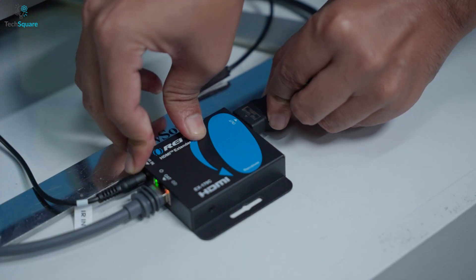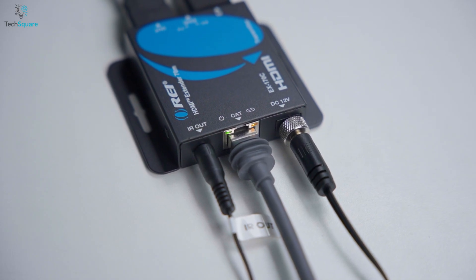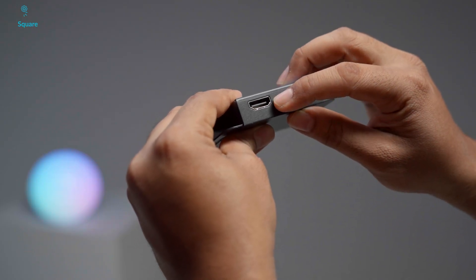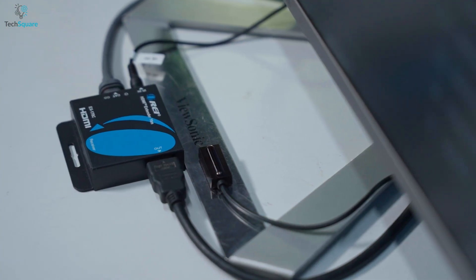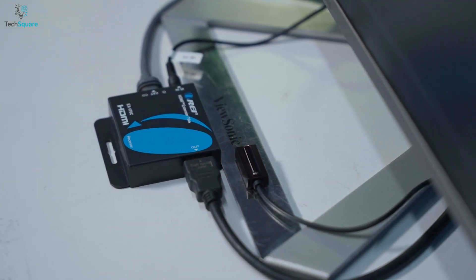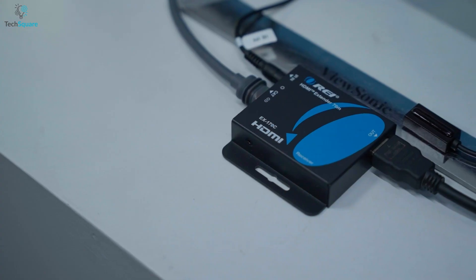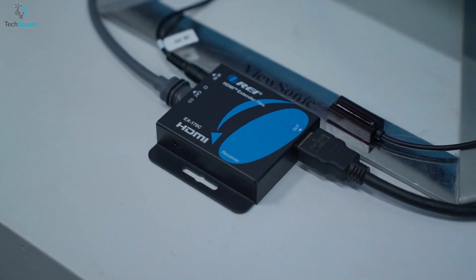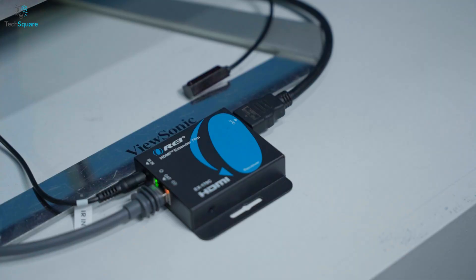One thing we really appreciated during setup is the power over cable feature. Instead of powering both the transmitter and receiver, the system runs with just one power adapter at the transmitter end. The receiver doesn't need its own power supply. This reduces cable clutter and simplifies installation, especially in situations where access to power behind the display is limited or inconvenient. The moment we powered the transmitter, the receiver came alive instantly.